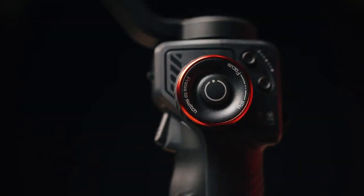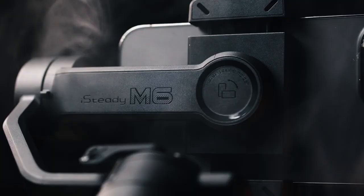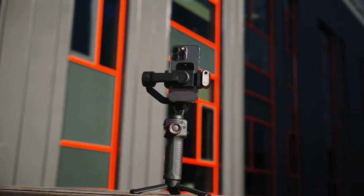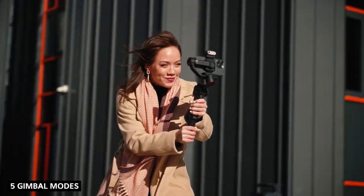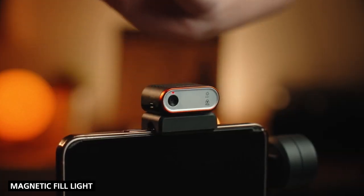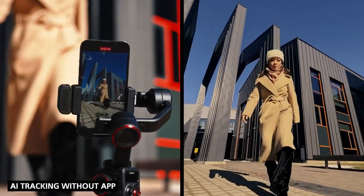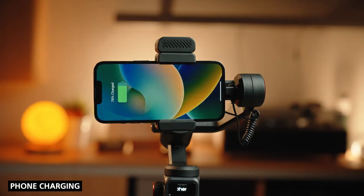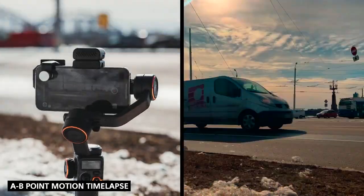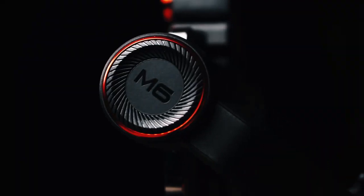Ladies and gentlemen, let me show you the most feature-packed smartphone gimbal you will ever see. 400 gram payload, all the possible gimbal modes, low angle mode, magnetic fill light with RGB colors, AI sensor tracking without needing to download an app, 0.91 inch OLED display, supports phone charging, 18-hour battery life, and A to B waypoint motion time-lapse. This is the Hohem iSteady M6, so let's talk about it.